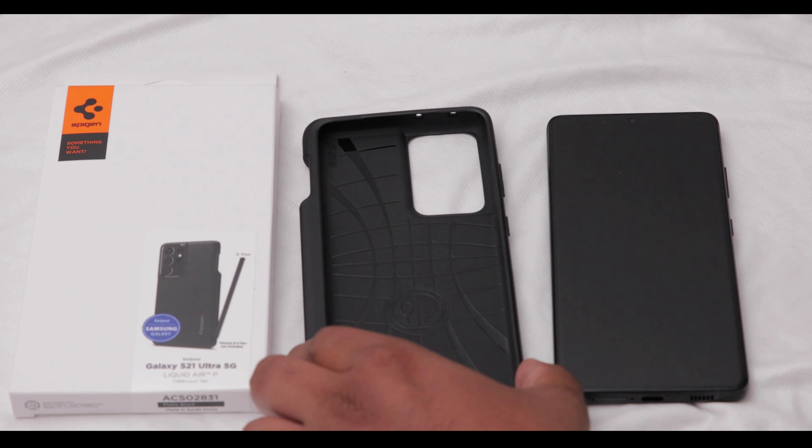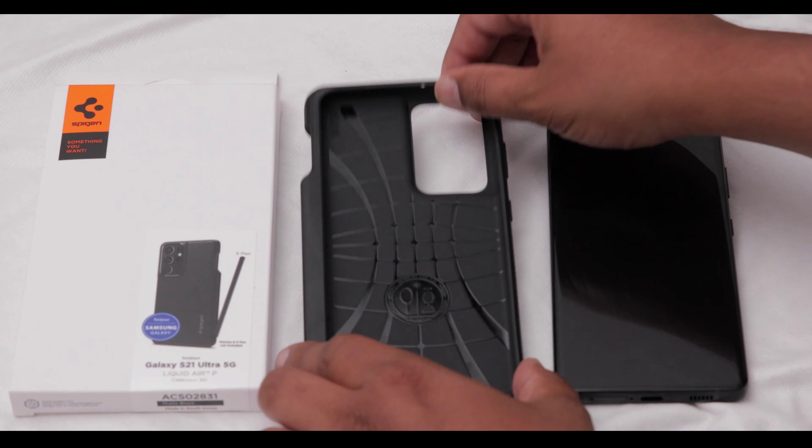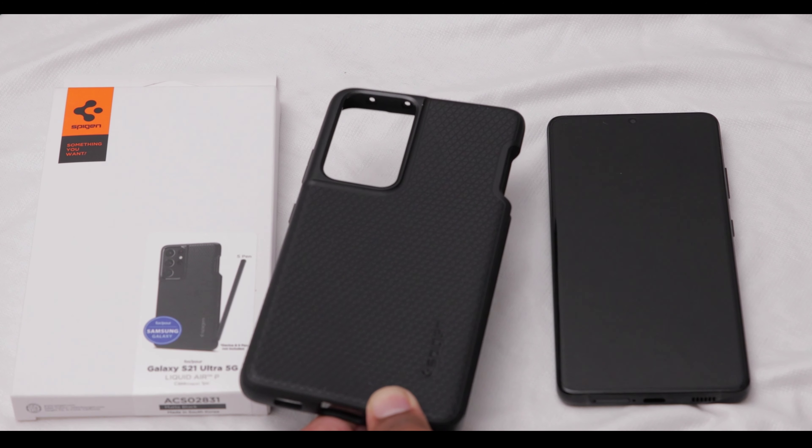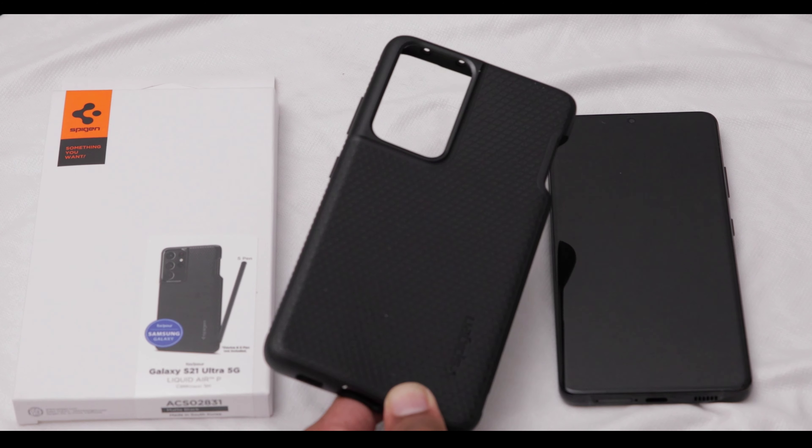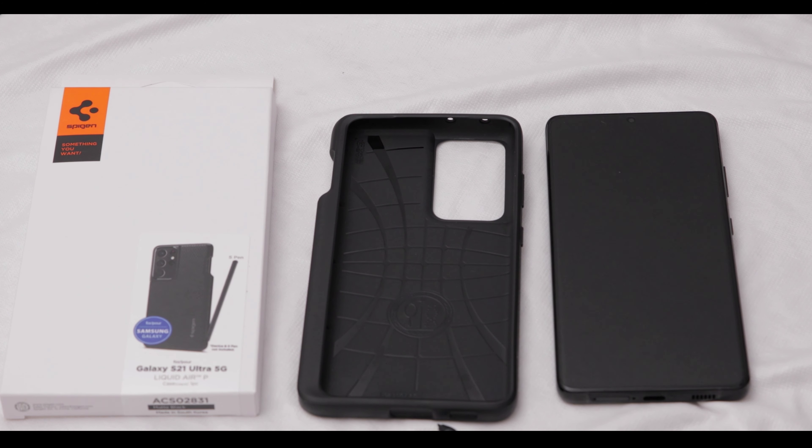This is how it looks. As you can see, the inside has a little pattern — nothing much to see. The back has gotten a little dirty, but it's not that bad. I think I could just wipe it off and it would look okay. This is a great case except for one flaw, but I'll get to that in a little bit.